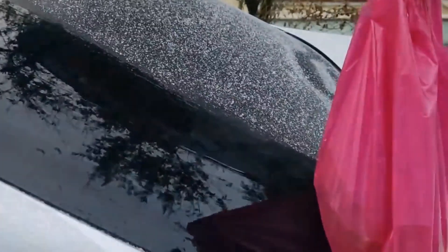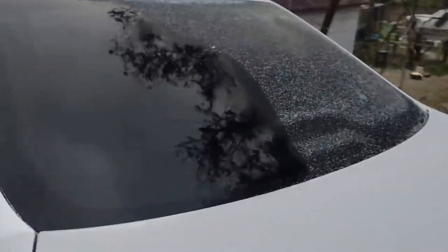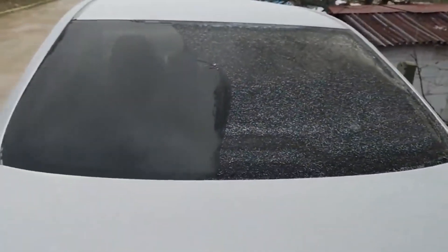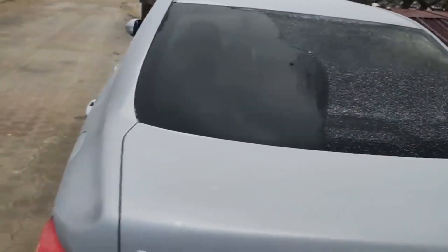Very simple and fast method. Do not pour hot water directly on the glass of the car — you may crack it. This method is safer. You can see the difference: half of the window has ice, half has no ice. A safe and quick method.